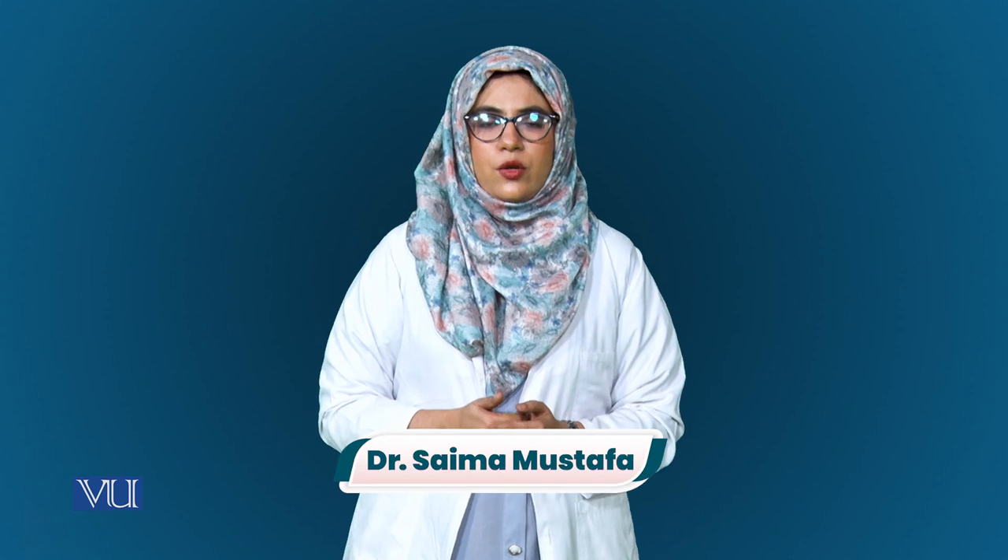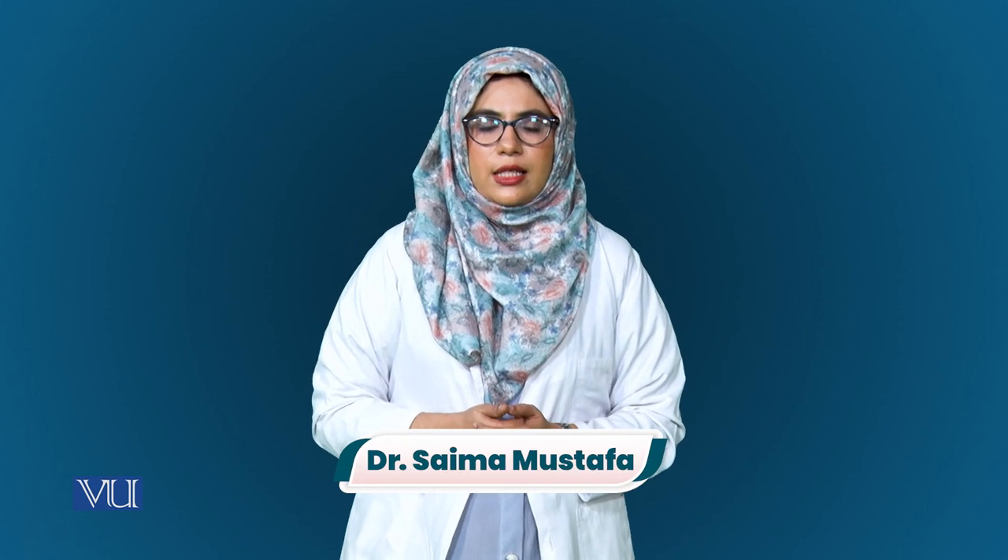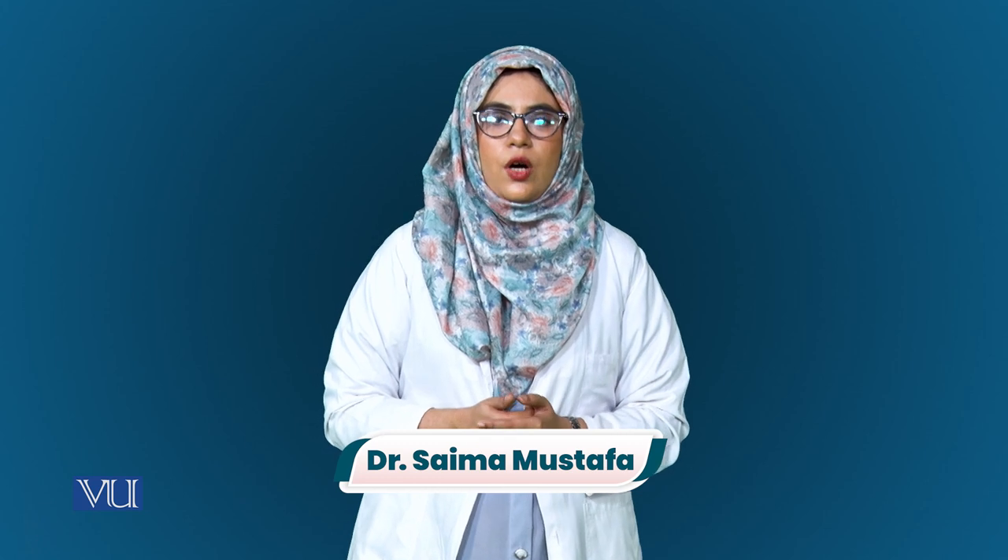Dear student, this experiment helps us to assess water quality. It also signifies the importance of dissolved oxygen concentration for the survival of fish and aquatic organisms.